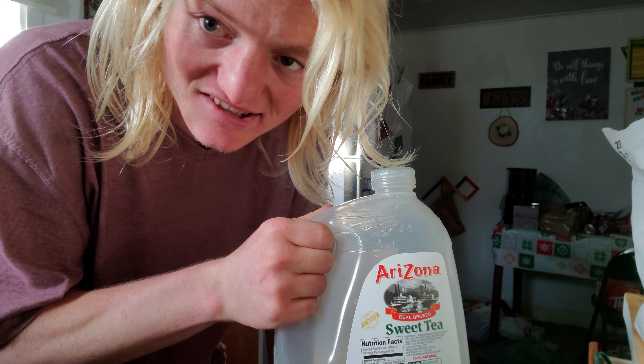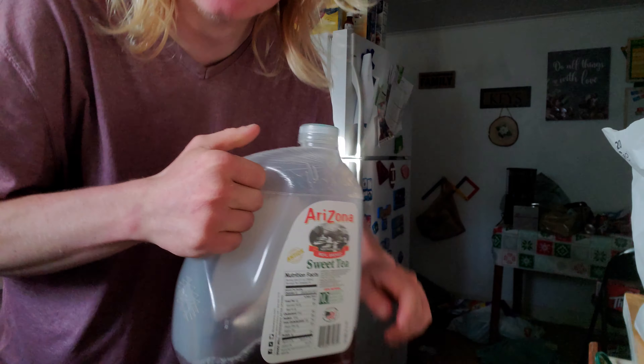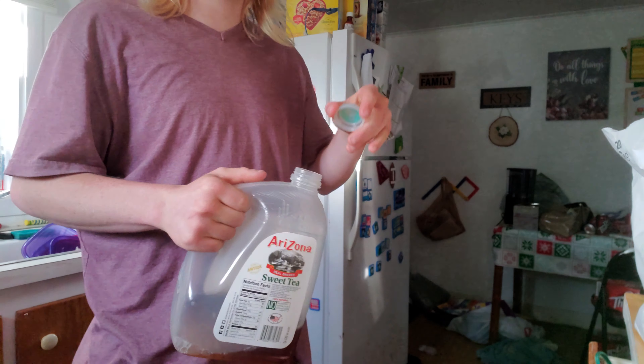This is what I had to go do so fast — I got thirsty all of a sudden and I love Arizona tea. It's the sweet tea one and it tastes really good.